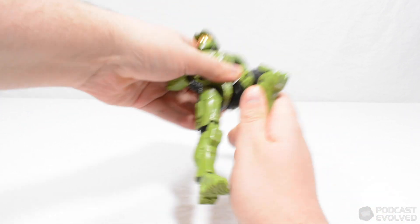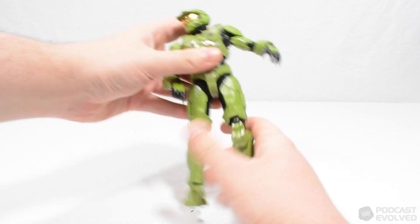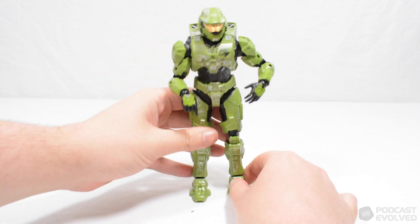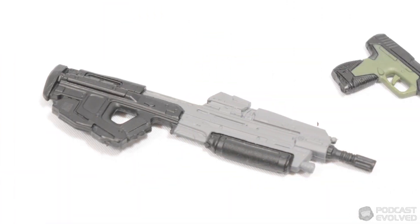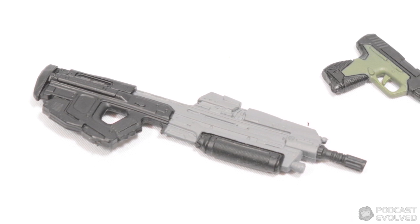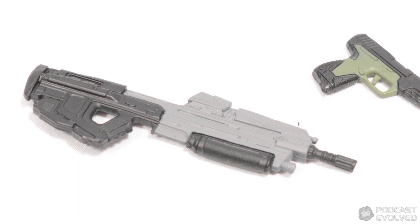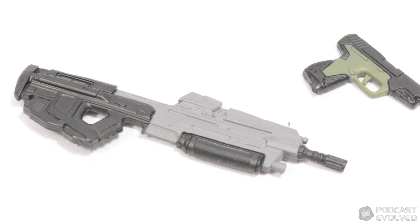Whilst the joints are a bit loose on the figure, we know that Jazzwares are aware of this, and are likely to improve upon the joints in the future, so I'm not worried about this being a consistent issue for the series. On the accessory front we get the MA40 and the sidekick, both of which look good. Whilst the MA40 did warp a little in the packaging and would benefit from paint on the ammo counter, it is still a nice weapon.